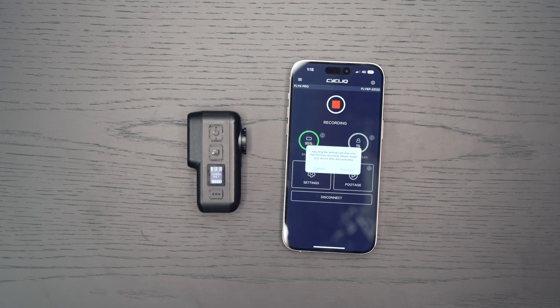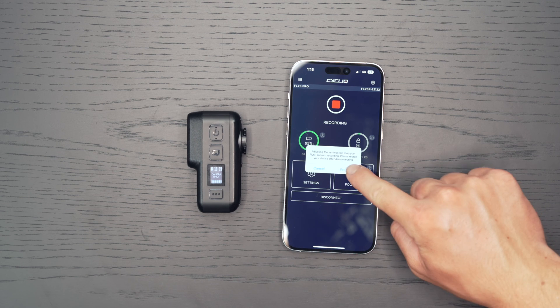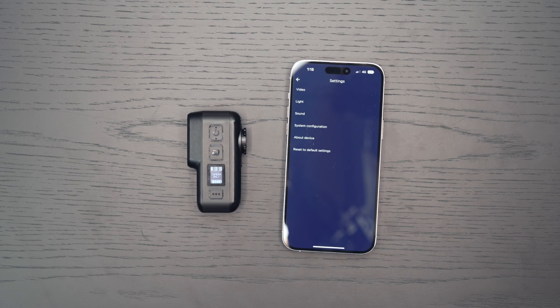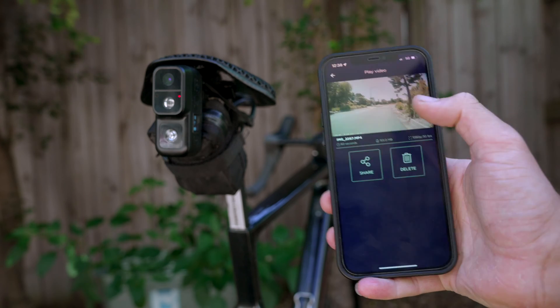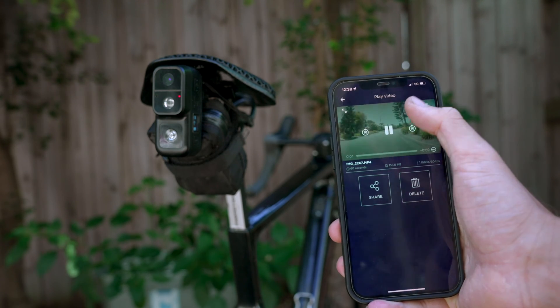Once connected, you can customize video, light, and device settings. Download, edit, and re-watch videos on the go with the all-new Wi-Fi transfer on the Fly6 Pro.